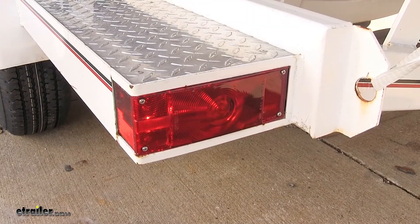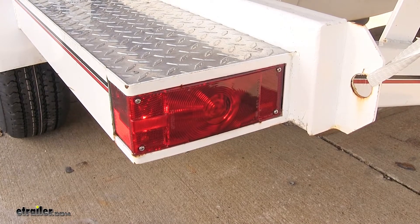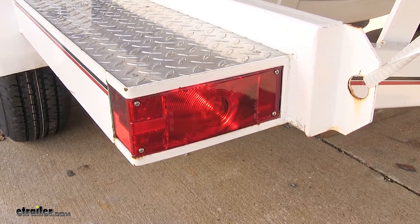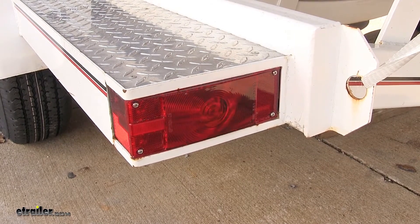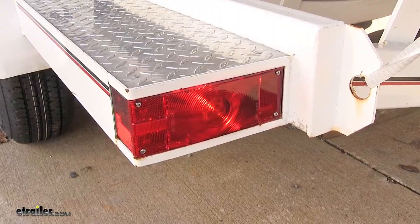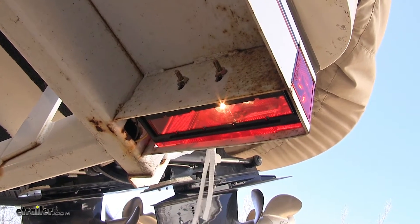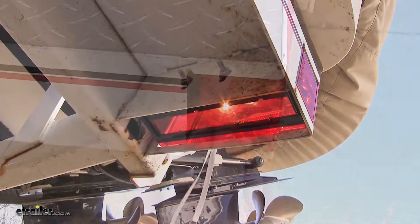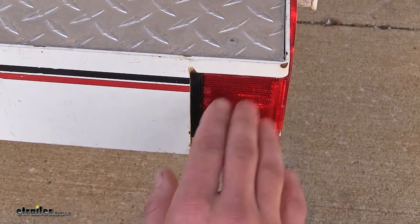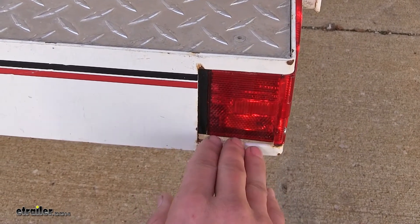What's great about this light with its simple three-wire system is that not only will it function for our taillights, but it'll also do our left turn signal and our brake lights, as well as being able to cover our license plate with illumination due to its clear bottom. We also get a side marker from the second bulb in the system.